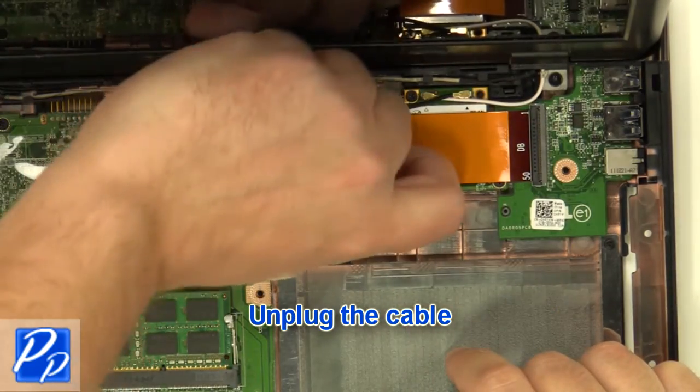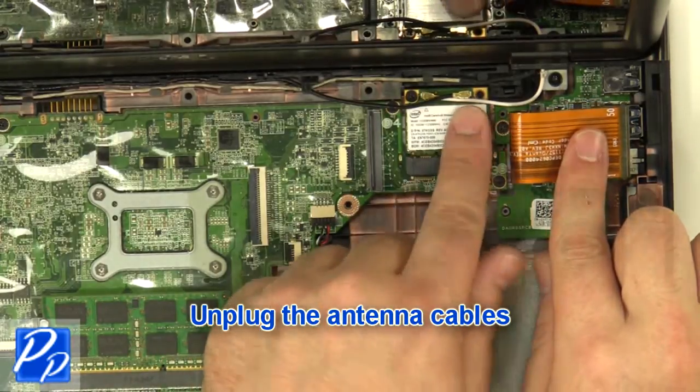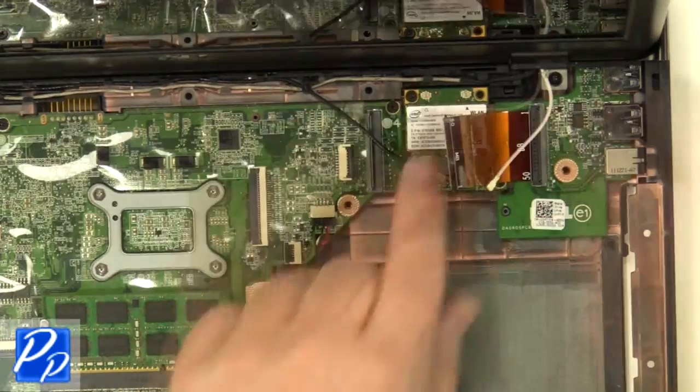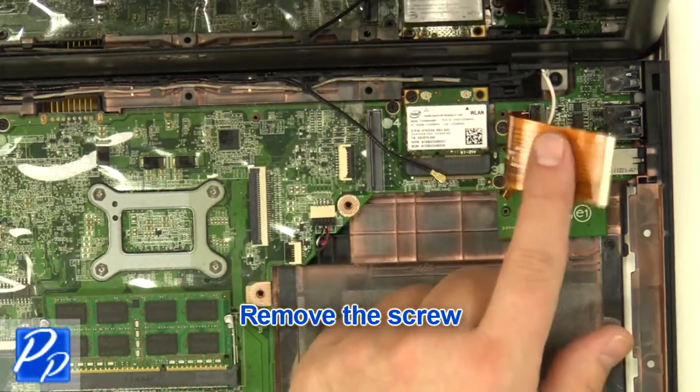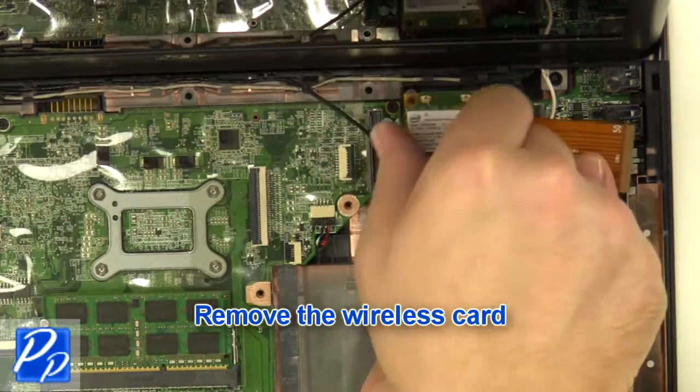Unplug the cable, then unplug the antenna cables. Remove the screw and remove the wireless card.